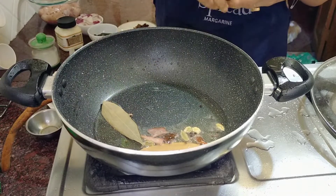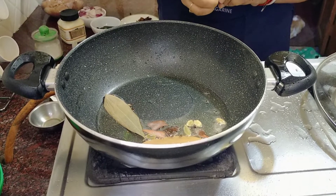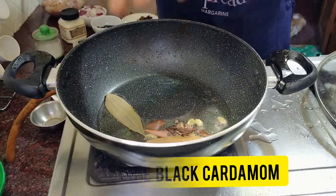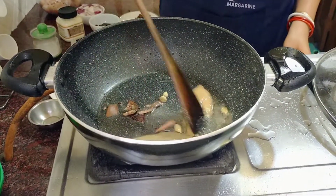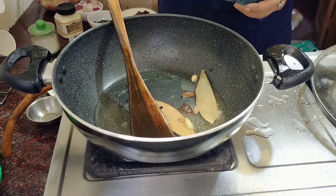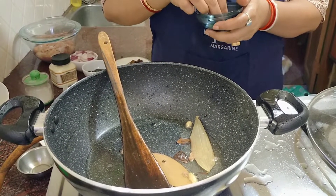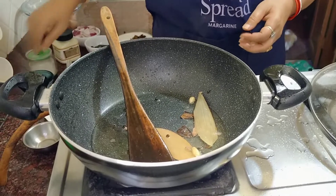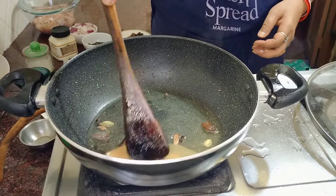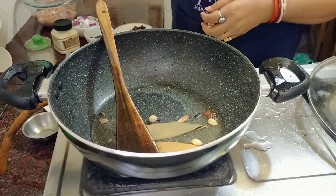Now I am going to cook for a few minutes. I am going to cook for 6 minutes and I will cook for 5 minutes. I will add the rice and I will mix it up with the rice.